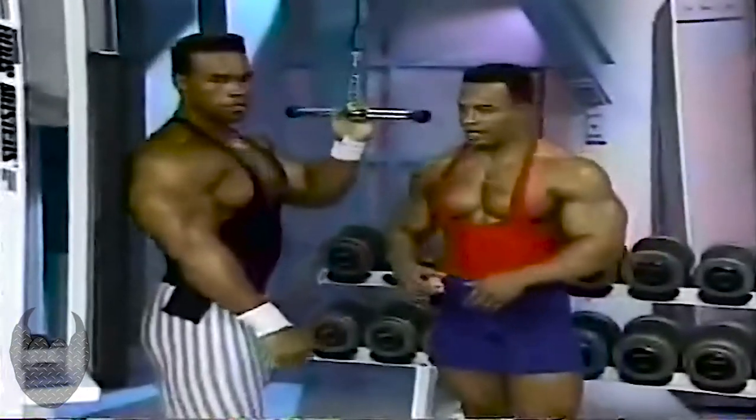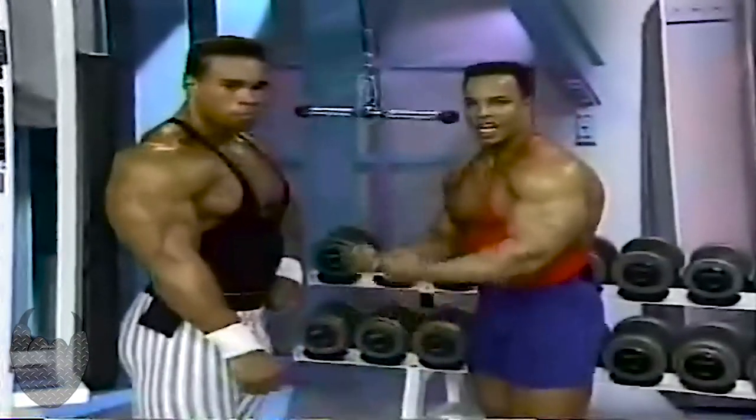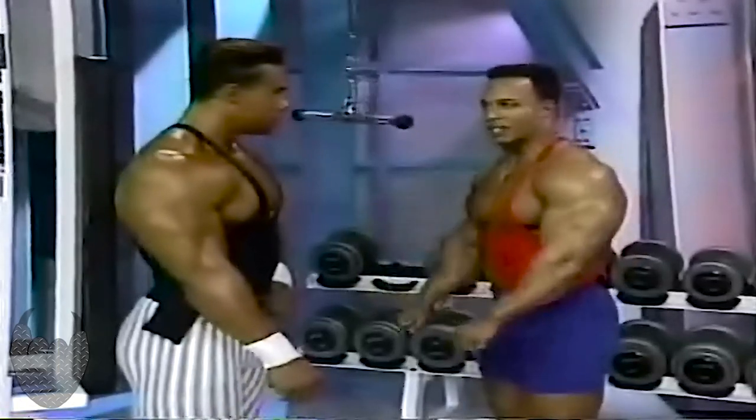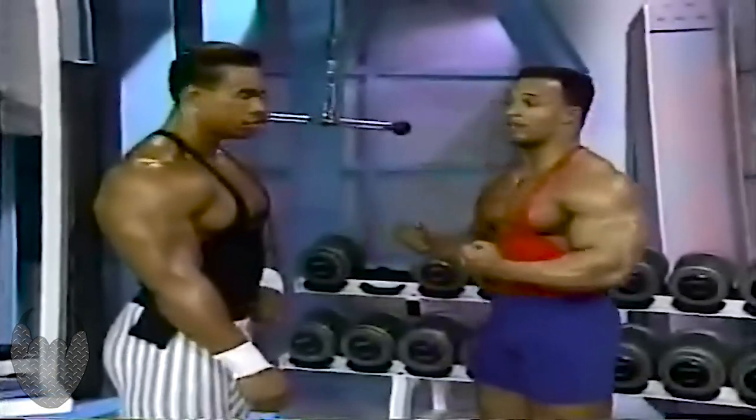The difference in that grip is that when you go with the reverse grip, it's more of an isolated, concentrated movement — you can't use as much weight. Turn it around and you pack on the pounds, and that's when you're going to get the development on the tricep as far as size. The other one is basically for cutting and shaping.